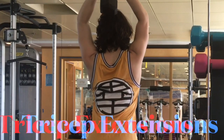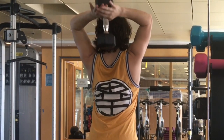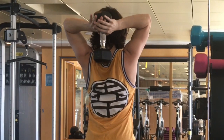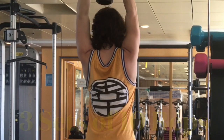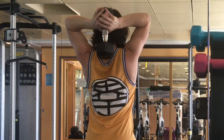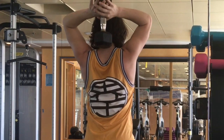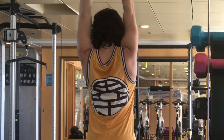And the triceps are another important muscle group when it comes to drumming. Tricep extensions are my personal favorite. After long gigs, I can start to feel a little bit of soreness in my triceps — a good soreness, like a muscle burning, where more tissue is being built and the triceps are getting stronger and stronger.